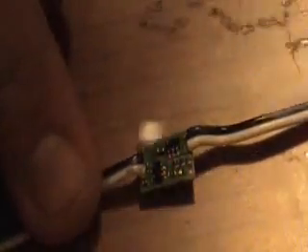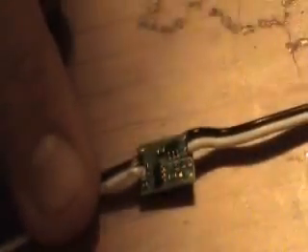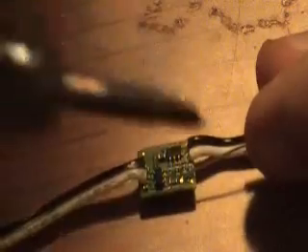This wire has a little bit of flux on it — I dipped it in flux and then wiped it off a little bit, just to help it stick. You just want to get the wire on both of the resistors. Just give it a little tap and it's connected. It's a lot easier than using a blob of solder.